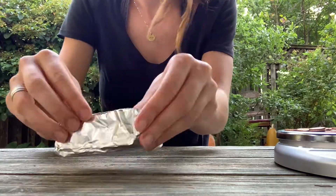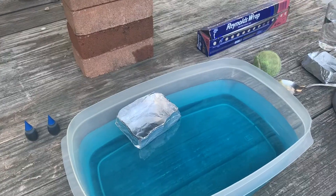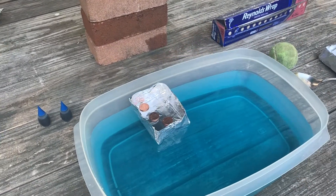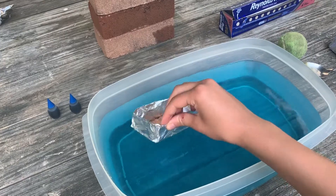Once you finish that, do some adjusting, and voila — a boat. Now add your pennies, or cargo. I ended up adding 15 pennies to start with, which you can't see here, but trust me, I did.